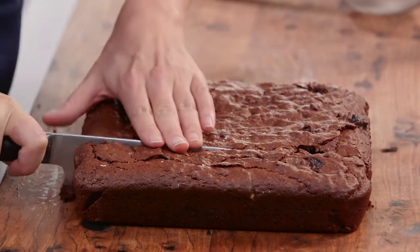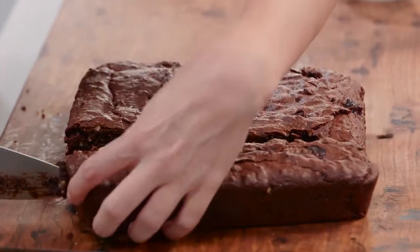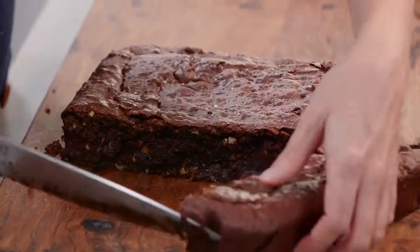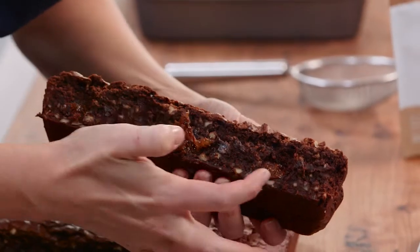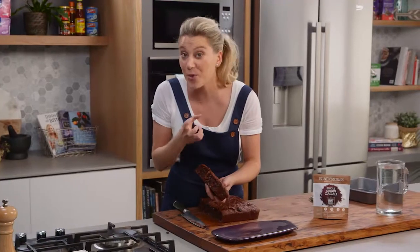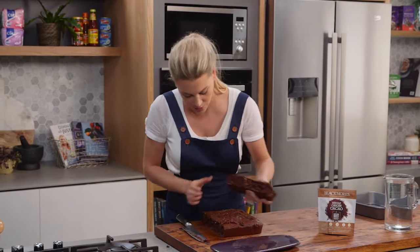You can see how fudgy this is when I open it up — just perfect. And have a look at this: all of the raisins — see how sticky they are? They're really moist still, and that's because we soaked them for that one hour. I can't wait to dig into this.